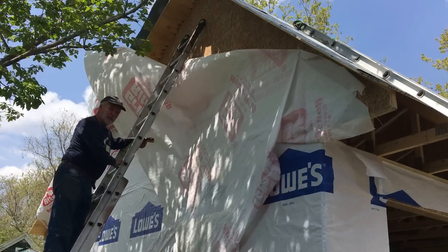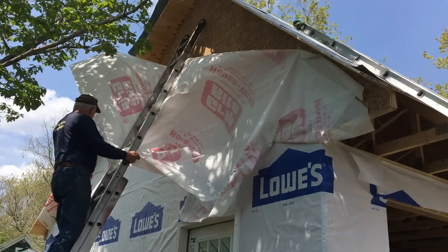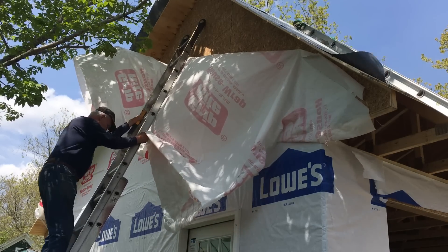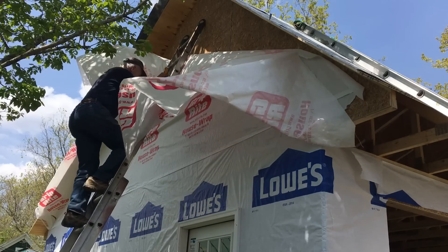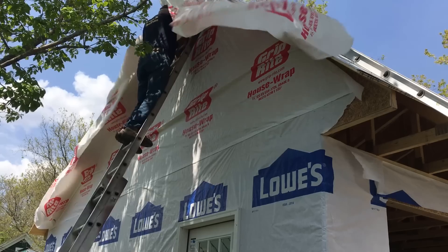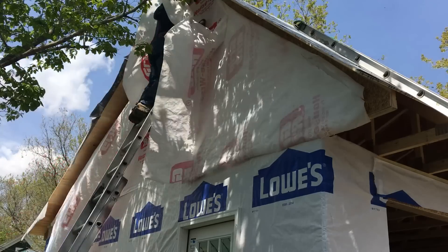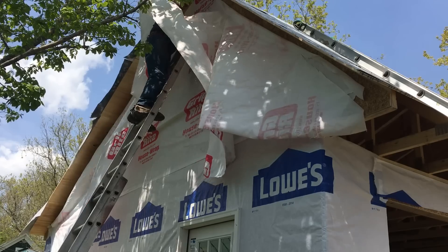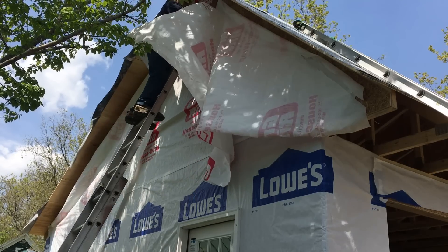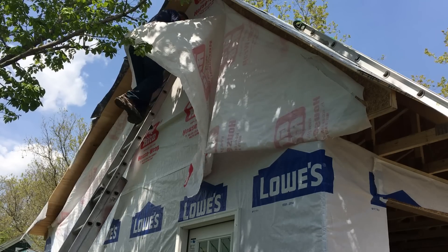This second layer, second row of house wrap — I staple it upside down all the way across the bottom and then work it up to the peak and cut it as we go down. That works pretty good. Then we set the ladder over and cut it off down there. I like to have this on before we do the rakes, because then it locks this on there underneath the rake.